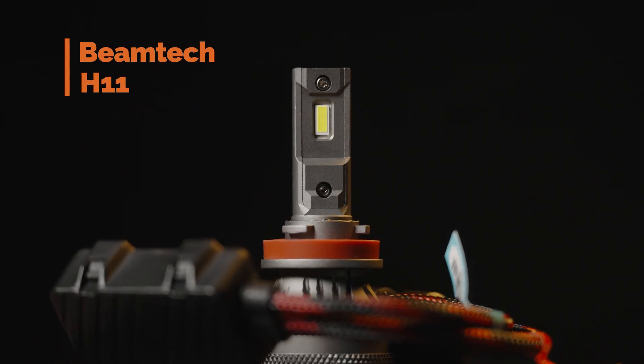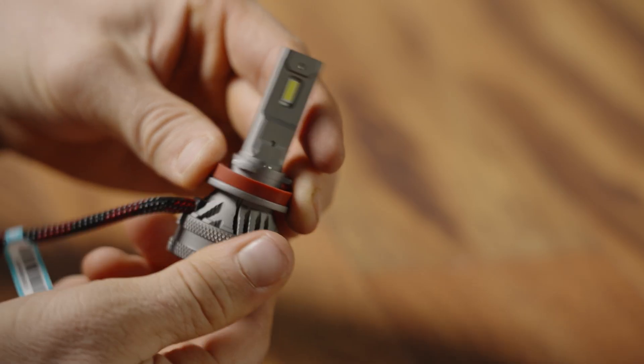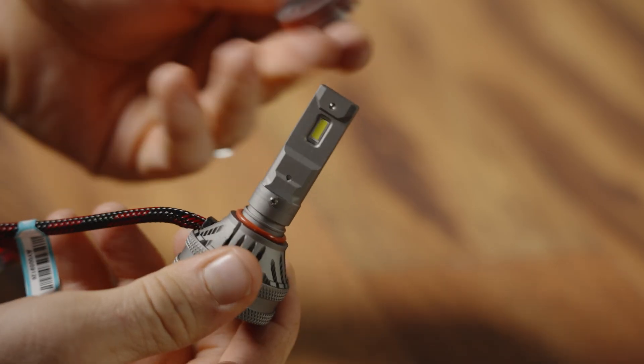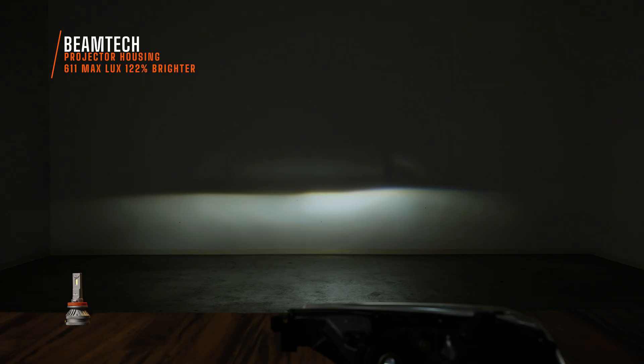Now this one is Beamtech. I was super impressed with the light output — I measured 611 maximum lux. The only real issue is that the adjustable collar on the Beamtech bulb got loose and got stuck inside the housing when I tried to pull it back out. I had to use needle nose pliers to remove the collar to get the next bulb in. It may be bright, but maybe that means the build quality isn't very good. Still, it's the brightest thing seen so far.